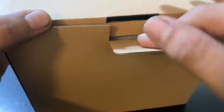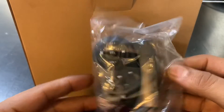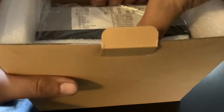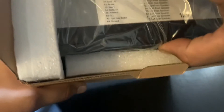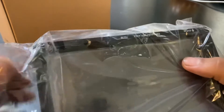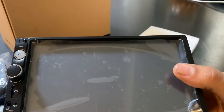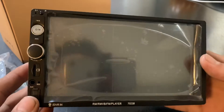Today we're going to be unboxing this radio — it is a 7-inch double DIN MP5 radio touch screen. As you can see, we have a steering wheel remote that you can install on your steering wheel, we have the instructions, we have the remote, and we also have the wires to connect to your radio.